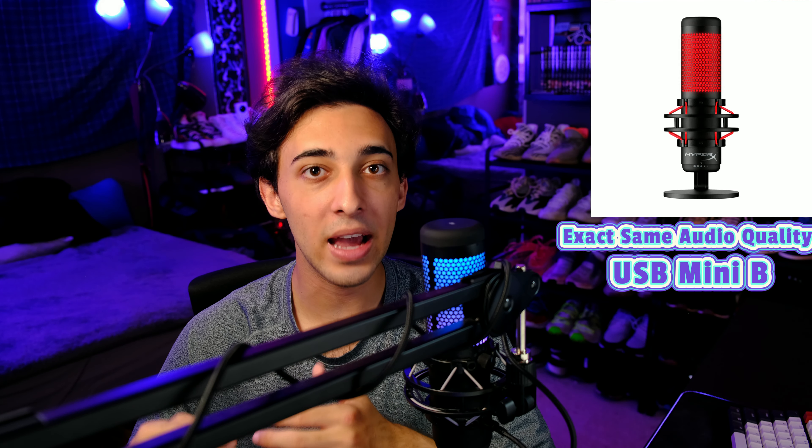As always, links to anything seen or mentioned in this video can be found in the description down below. If you have any questions, please feel free to leave them in the comments — I'll do my best to answer them. If you enjoyed, please feel free to like and subscribe. Thank you all so much for watching DKTR, I'll see you all in the next one. Goodbye.